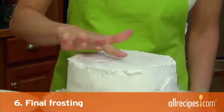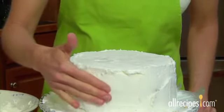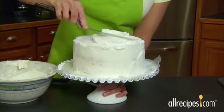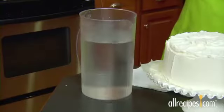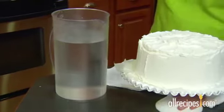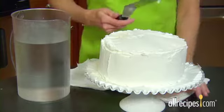Step 6: Add the final coat of frosting. When the first layer of frosting feels firm, it's ready for the final coat. Put a big dollop of frosting on top of the cake and spread first over the top, then down the sides, rotating as you work. For a super smooth finish, dip your offset spatula in hot water, shake it off, then use it to smooth the frosting. The heat from the metal melts the frosting just enough to even out any dips and bumps.